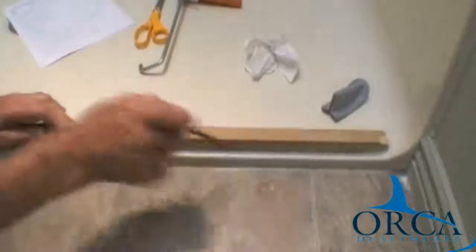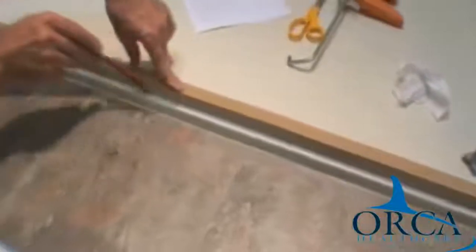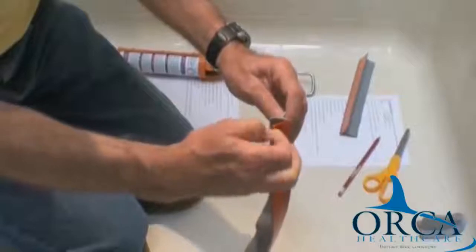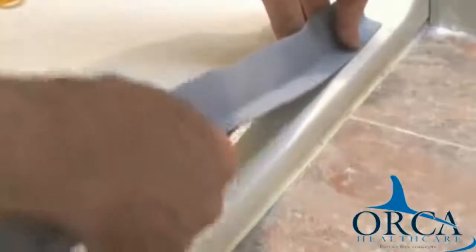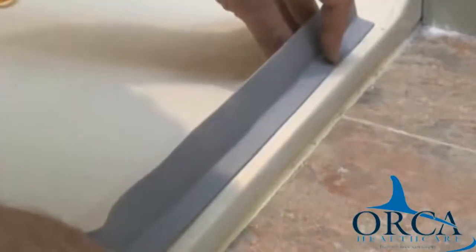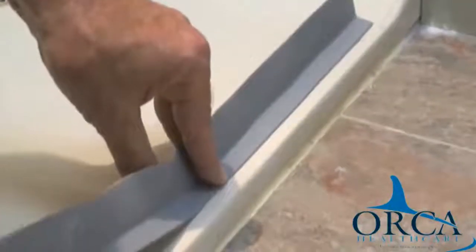Step 6. Draw a line with a straight edge connecting the two marks from step 5. Step 7. Peel off about 4 inches of the adhesive backing and stick the corner at the two intersecting marks. Using the line as your guide, continue to peel the liner as you gently stretch the material and stick the water stopper along the line.